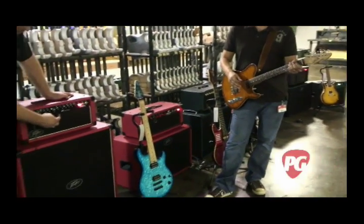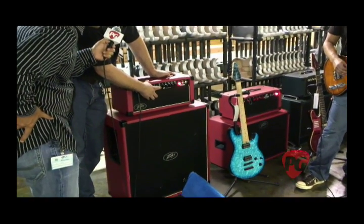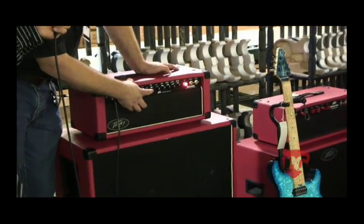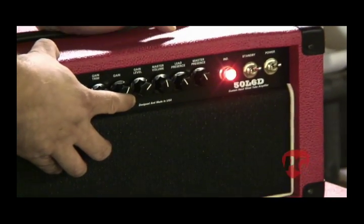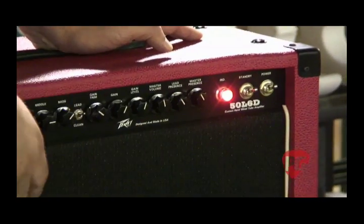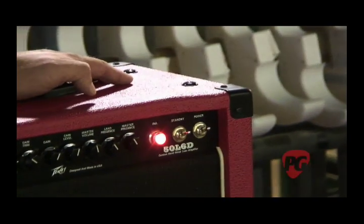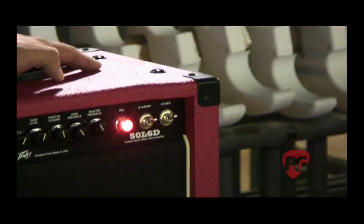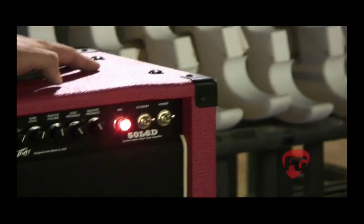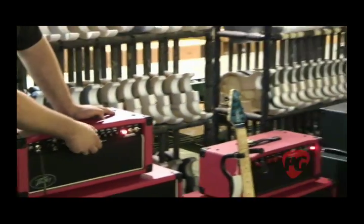When we go to the overdrive we're adding two more triode stages. The gain structure gives us three ways to control gain: gain trim controls the signal input to the additional gain stages; the gain knob controls the gain of the second stage so you can balance clean and dirty sounds; then there's master volume and a separate presence control just on the overdrive channel. So if you want a really glassy clean channel but don't want the overdrive to be harsh, you can roll that back — yet it's still capable of a thick lead tone that stays very defined and sings.